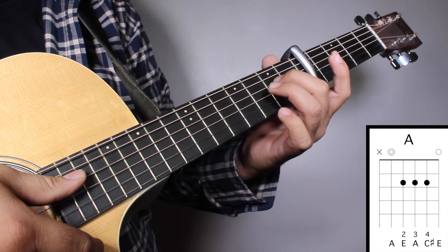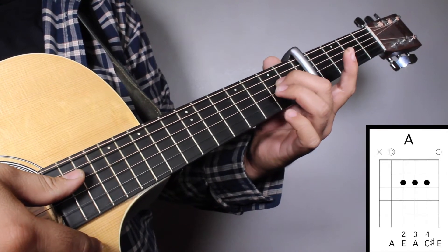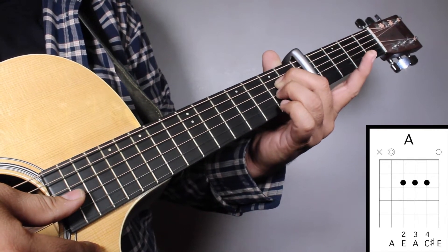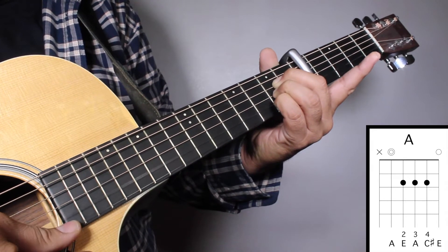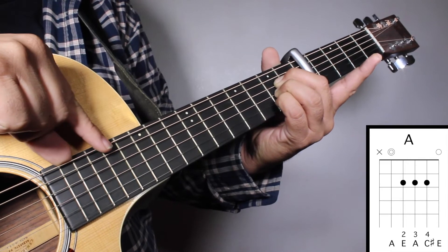Chord No. 6, A Major: finger No. 2 on your 2nd fret 4th string, finger No. 3 on your 2nd fret 3rd string, and finger No. 2 on your 2nd fret 2nd string. We're going to strum from string No. 5.